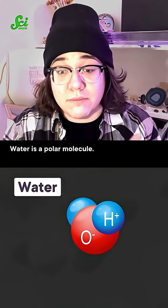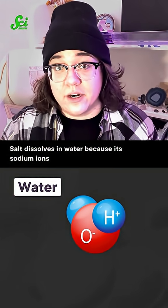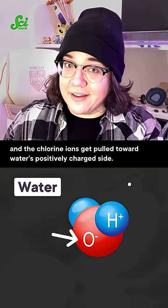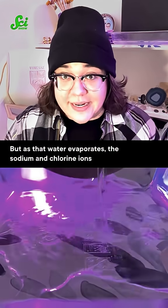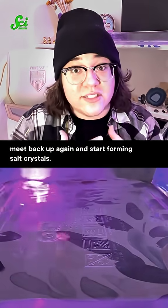Water is a polar molecule, which means it's got a positive side and a negative side like a magnet. Salt dissolves in water because its sodium ions get pulled toward the negatively charged side, and the chlorine ions get pulled toward water's positively charged side. But as that water evaporates, the sodium and chlorine ions meet back up again and start forming salt crystals.